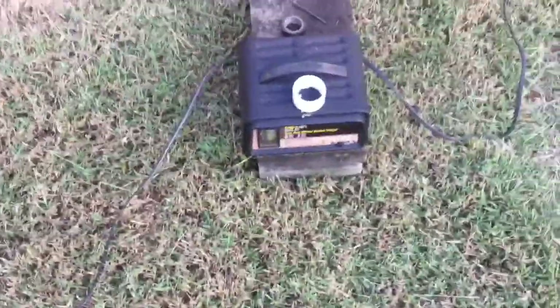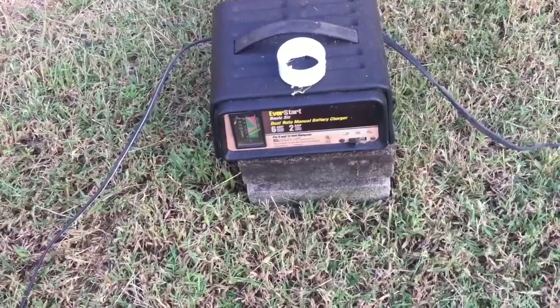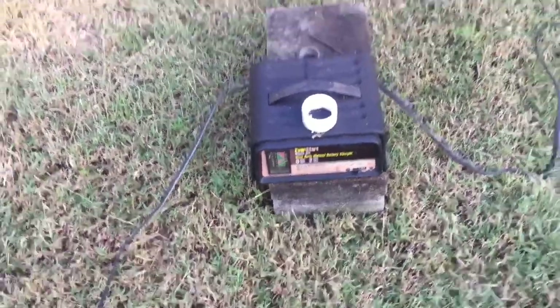Anyway, it sits like that. The black tape is just to make sure it stays on and doesn't fall off. Got my battery charger set on 6 volt, but come to find out it'll only work on 12, so that's what I'm working with.